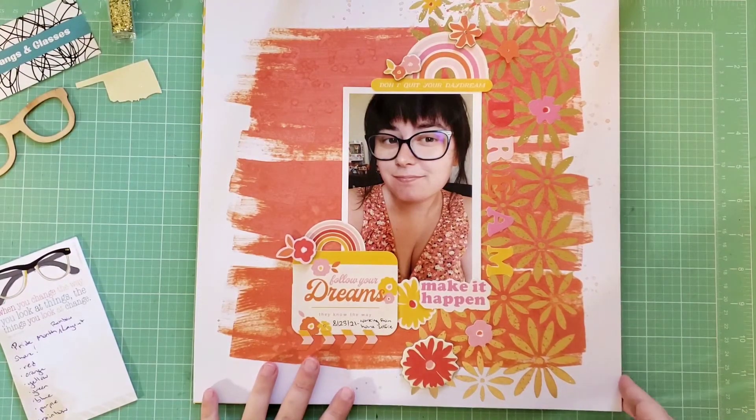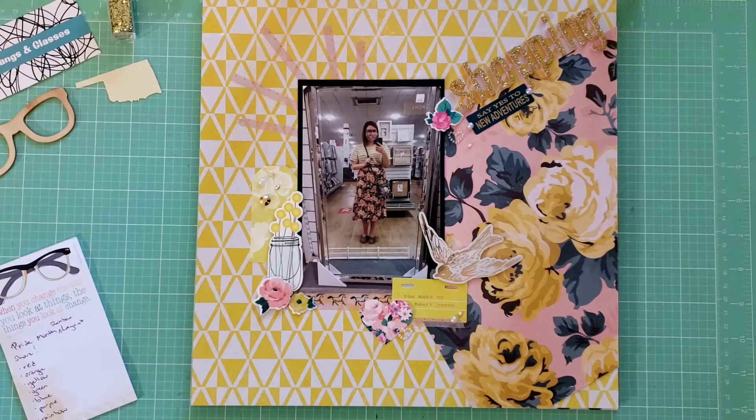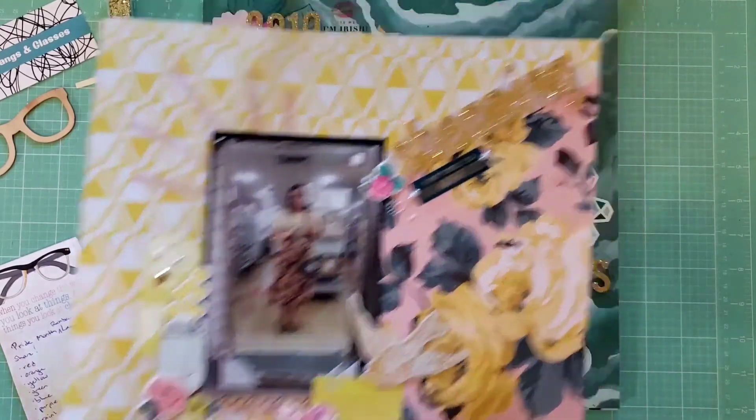For my yellow layout, this is an older layout. I just love all the pops of yellow — I love how yellow and pink look together; I think they look great together, so that's a color palette you can maybe use on your layouts too. This is just a selfie of me out shopping, and I really like the use of yellow on this page.